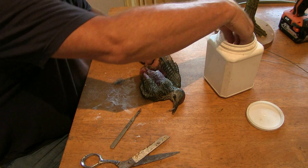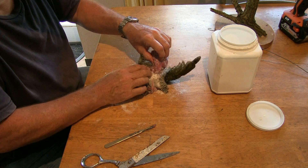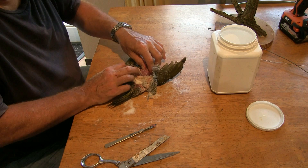Cover that raw spot in plenty of borax before pulling it back, right down there to the neck. Keep working that borax all the time — keep it in there, it will help you as well as preserving it. Pull it right back down to the neck on this side; we've probably done it the other side. And I'm working up to the wings now.